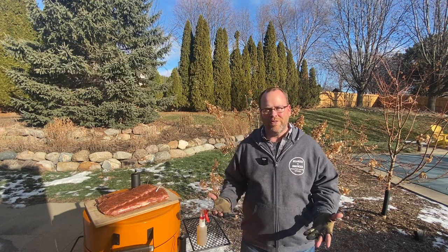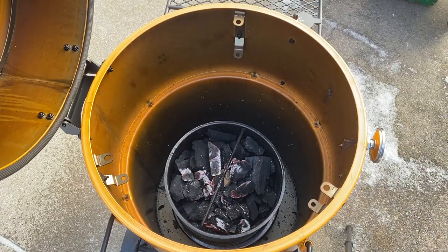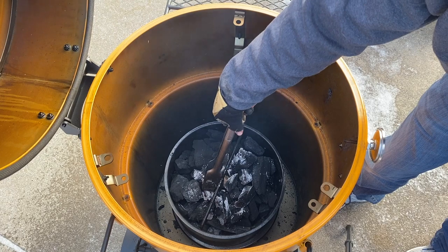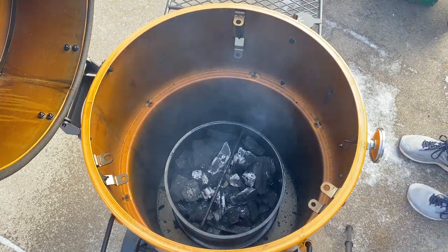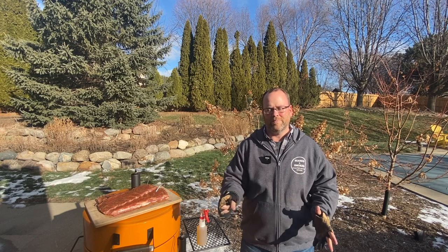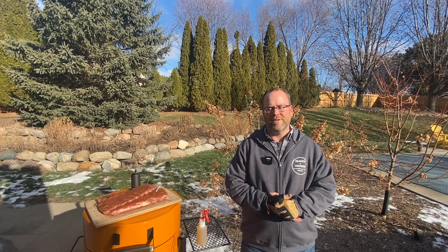After we got our charcoal going in there, just dumped about a half a chimney of lit coals on top, and that's a nice way to get a controlled burn versus having a huge fire and trying to tame it down. I do that whether you're working with a drum smoker, a green egg, or any charcoal smoker — just put a little on top, open up your vents a little bit, let it creep up, and that's a nice way to get a controlled setup.